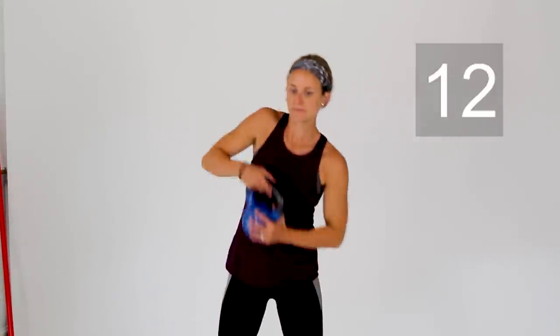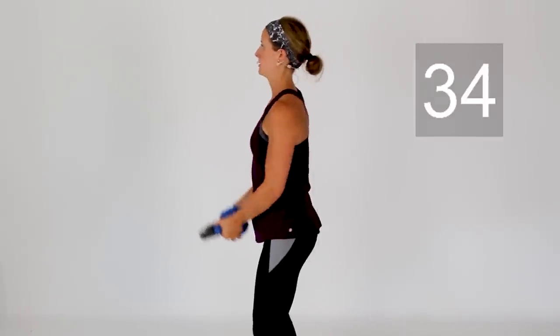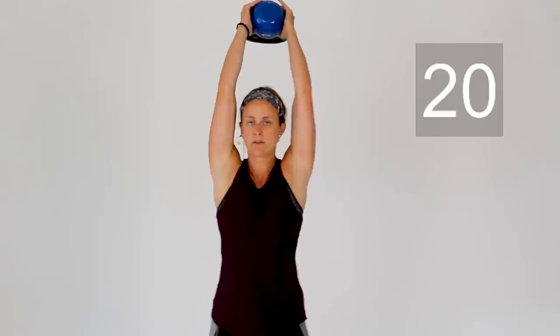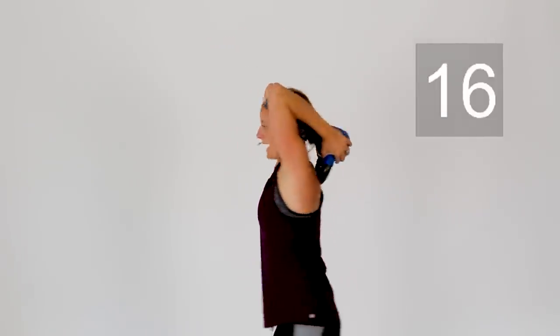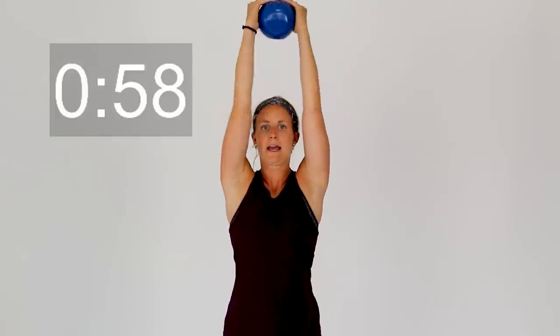Exercise number six out of six for round two — bicep curls followed by tricep extensions. Grab that weight, holding onto the sides, and let's curl it up. Make sure you have a little bend in those knees the entire time — we don't want those knees locked out. Now press that weight up, stabilizing those shoulders, elbows in, and extend that weight back behind you to the upper part of your back. Elbows stay in by your head the entire time. Two more good tricep extensions, and last one. Rest. We're taking another minute break and then coming back for the third round.